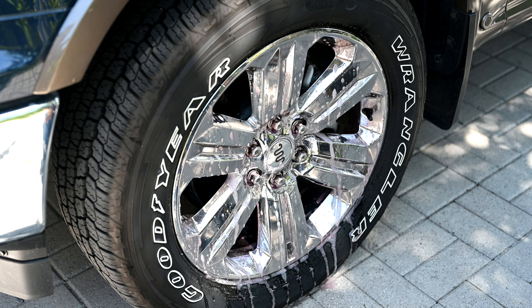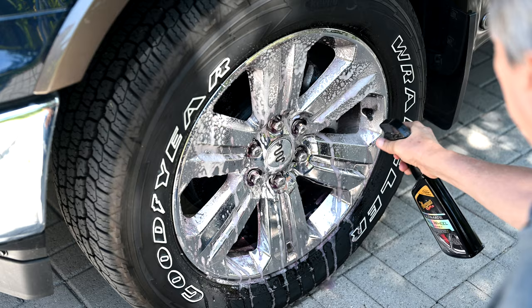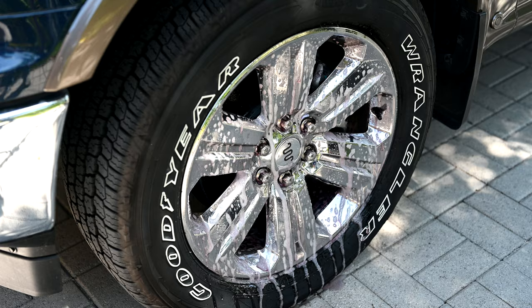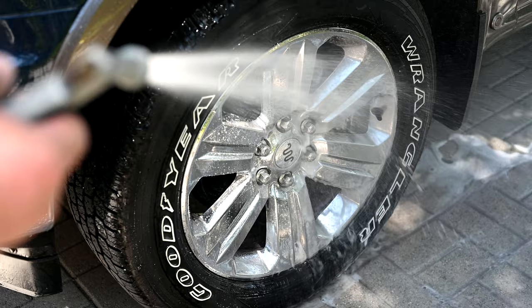After a couple of minutes you can see there's some purple, not a lot. That's because these wheels are actually only a couple of months old — this is a fairly new truck. So I always come in and add a second coating just to keep it nice and moist. Now we're going to get in there and spray it with a good aggressive spray to rinse it all off.